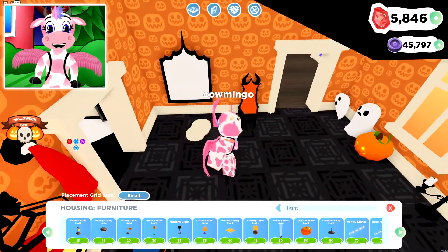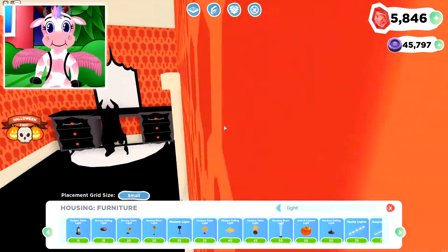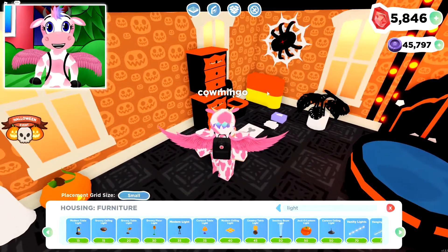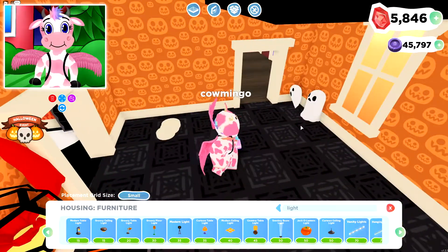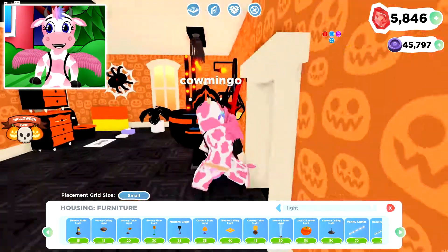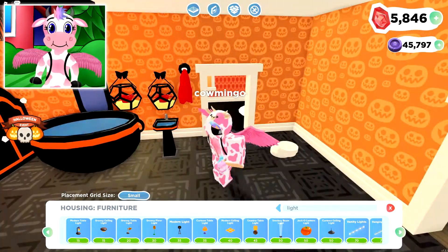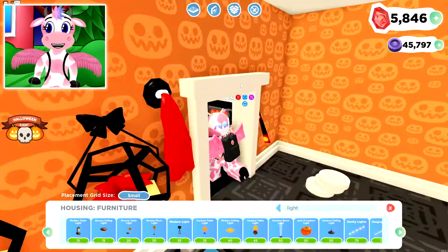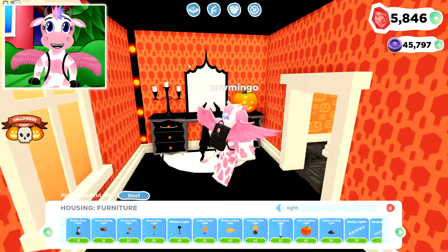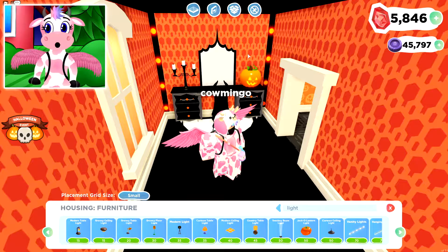After that, I place down the rug, the chair, and the mirror — it's technically a painting, but I think it looks like a mirror. In order to complete it, I also add a candelabra and a pumpkin on the other side, which definitely pulls it together. Next, I put walls on the ceiling so the roof can be a different color — definitely a really good trick. I also have these vanity lights, which work out really nicely as back lights for the vanity. Of course, they are vanity lights, so that kind of makes sense. That brings together the entire thing.